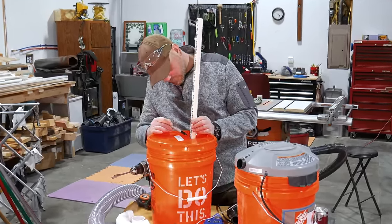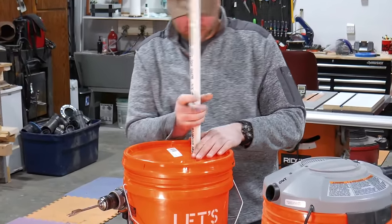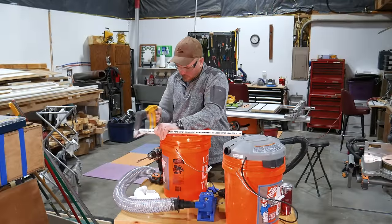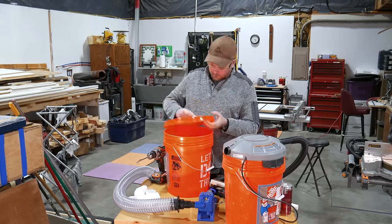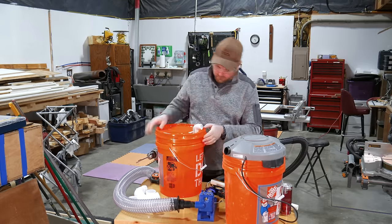Next, mark the PVC pipe to cut, leaving just a few inches of pipe protruding down through the lid. You don't want to cut this piece any longer than a few inches, or you'll have to empty the bucket more often when the dust reaches the bottom of the pipe. Next, dry fit the PVC pipe and fitting on the lid. You'll want to dry fit all the pieces throughout the entire process, especially if it's going in a cabinet, to ensure all the pieces fit before gluing and sealing.